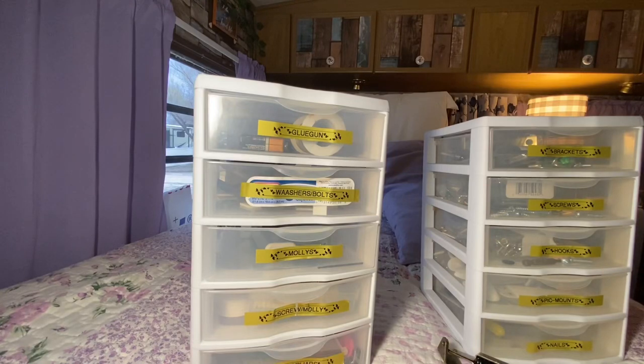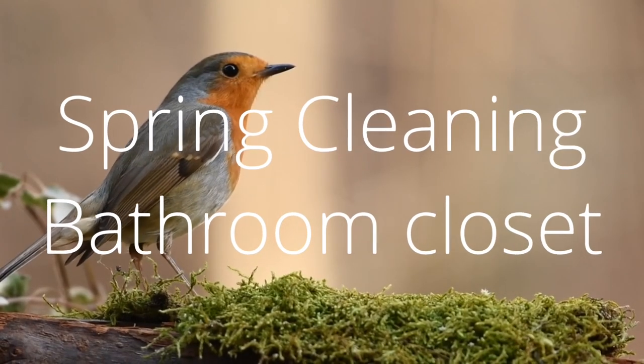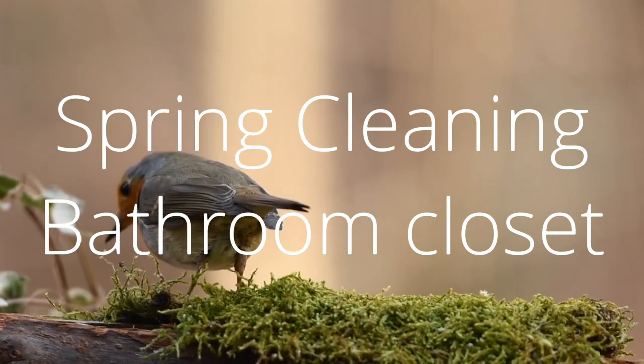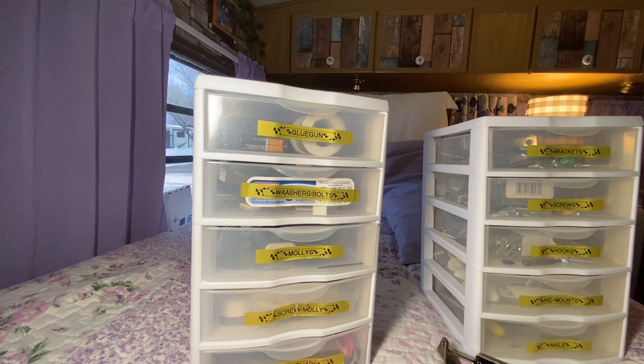Today we are tackling the bathroom closet, so stay tuned. Hi everybody, welcome back to the channel. My name is Winter, I'm the Happy Camper, and today we're doing the Spring Cleaning Series. I will link the playlist below, and we're going to get started.